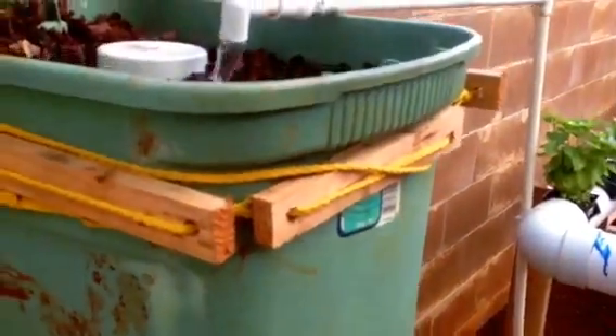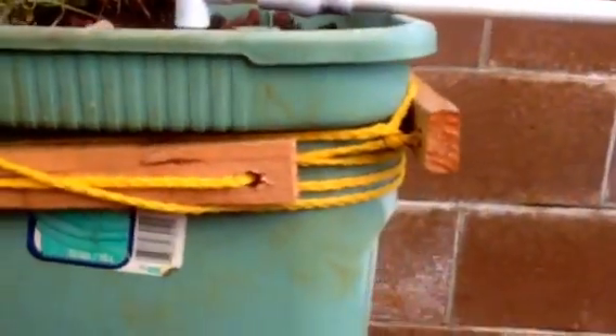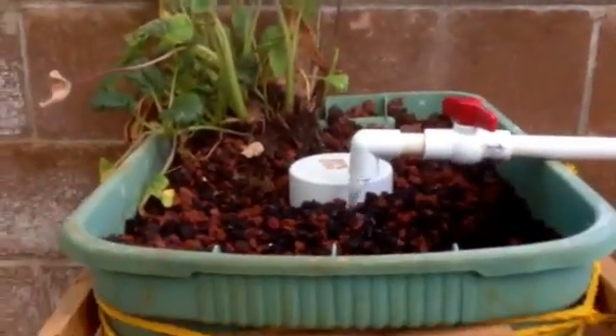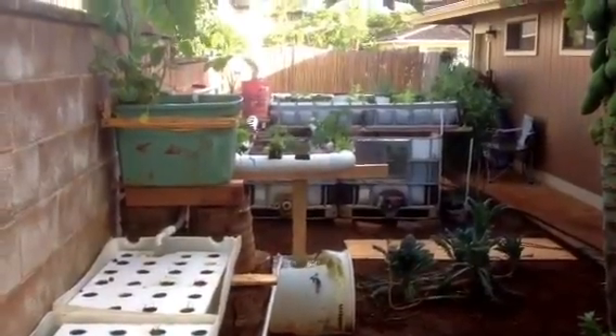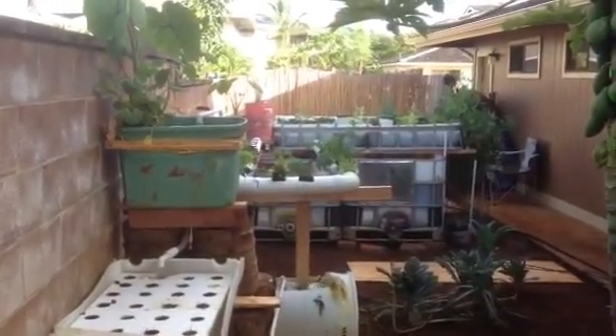Everything I'm doing, I'm trying to do as cheaply as possible and repurpose as many things as I can. I had this Rubbermaid container laying around and it's working out nicely. That's about it for now — I'll post another video when something changes or I have something interesting to share.